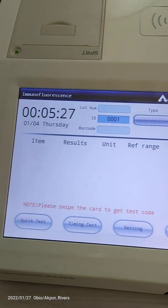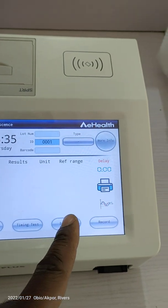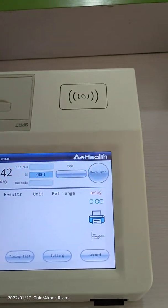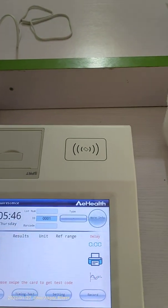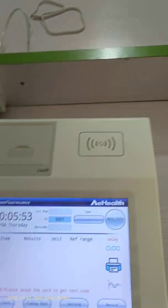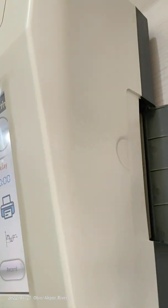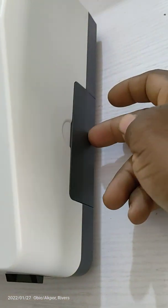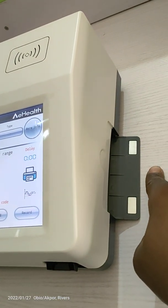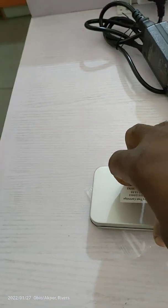It brings up the main testing interface. It's asking you to swipe the card to get the code for each test. Now the first thing we would like to do is QC. This is the waste pouch — you can close and open it anytime. Whenever you want to do any test, just open this so that once the cassette enters inside, after testing it will be discarded from this place.